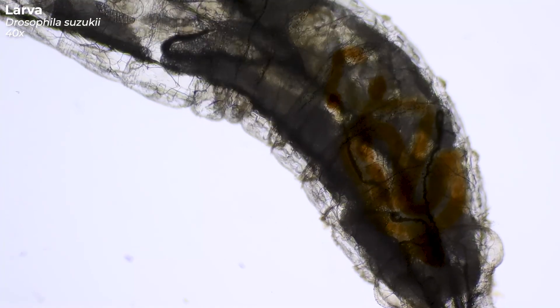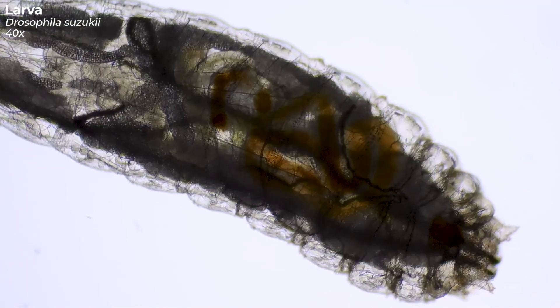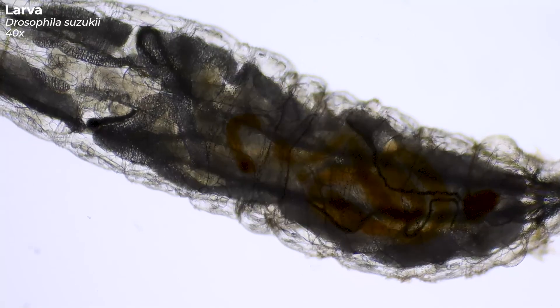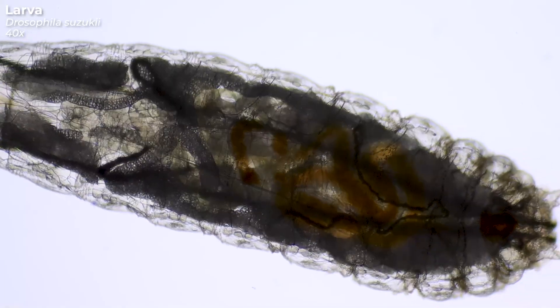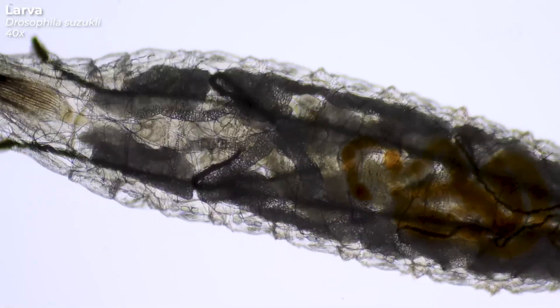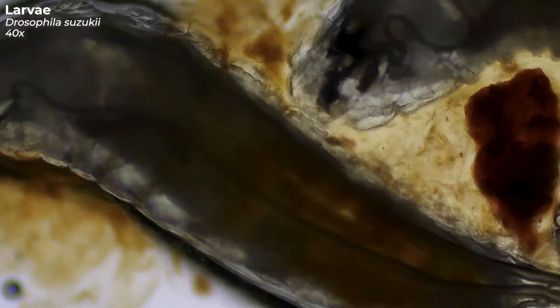The eggs of the fly are laid in ripening and ripe fruit. To do this, the female carves a hole in the intact skin of the fruit with her saw-like ovipositor. She then lays up to three eggs in this hole. And from these eggs hatch these creatures that we can now observe fighting over the food. One female can lay 300 to 400 eggs in her lifetime.